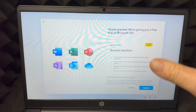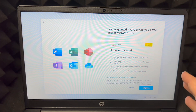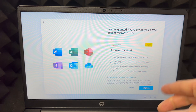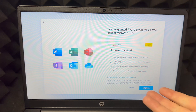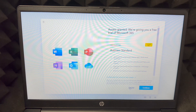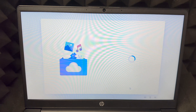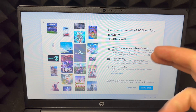You'll get an offer for one month free of Microsoft Office — Word, Excel, and all that. It's a subscription service. If you already have a license for Microsoft Office, do not choose the free trial. If you don't have it, you might as well get the free month and then decide if you want to buy it. In my case I have a license, so I'm going to decline.